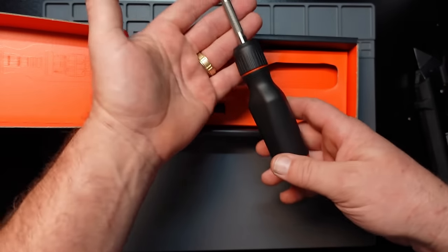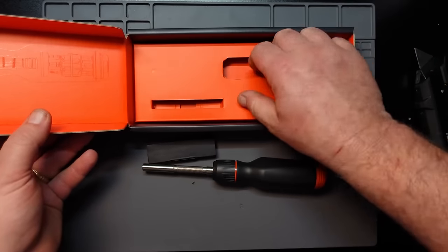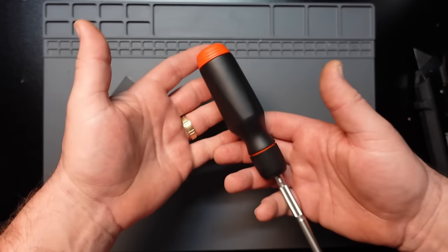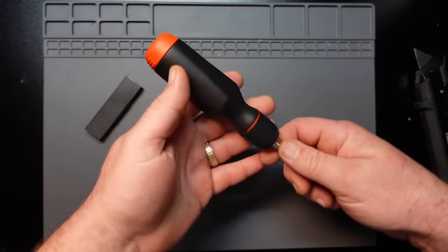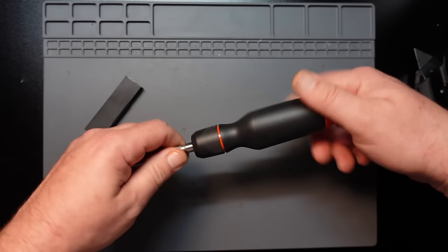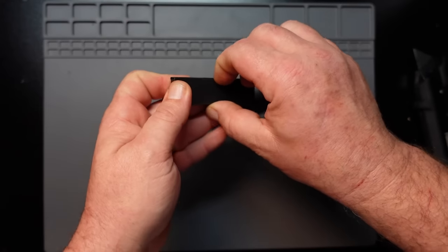Getting the actual screwdriver out of the box — I assume these are the bits and that's it for the packaging. This particular one I bought is the release version — black with the orange accents on it.